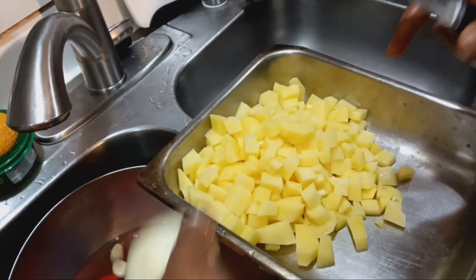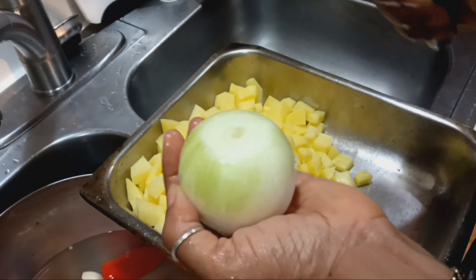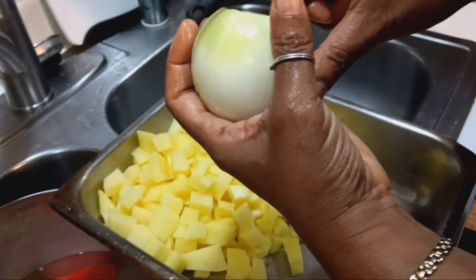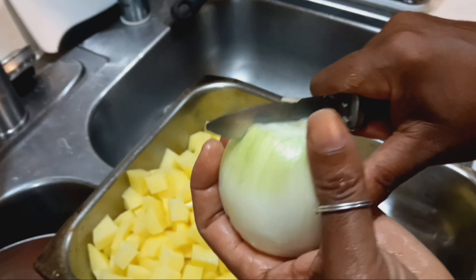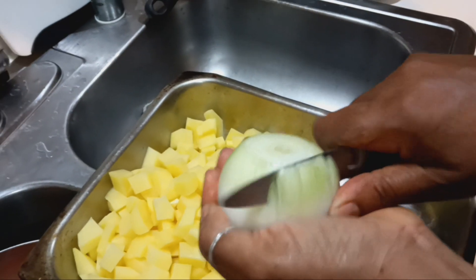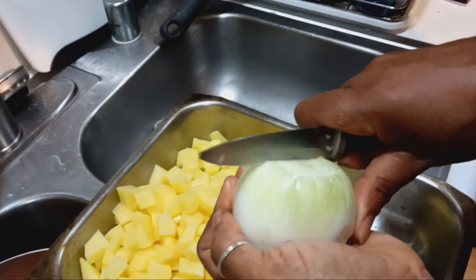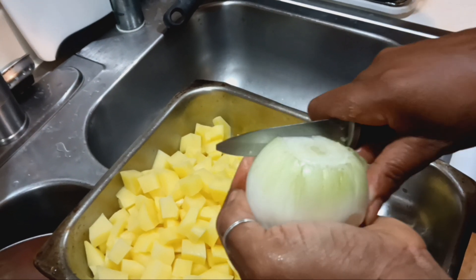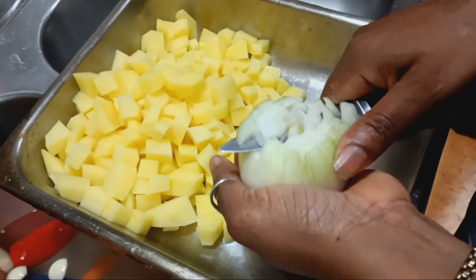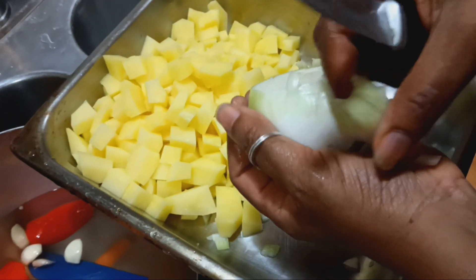The carrot is gonna be the hardest because it's really hard, so that's the one you have to be careful with — you will cut off your finger if you don't know what you're doing. Now for the onion: make a little slice through it. I'm gonna make these smaller than the potatoes, so just make your small mark in there. You can use a sharpened knife if you'd like.